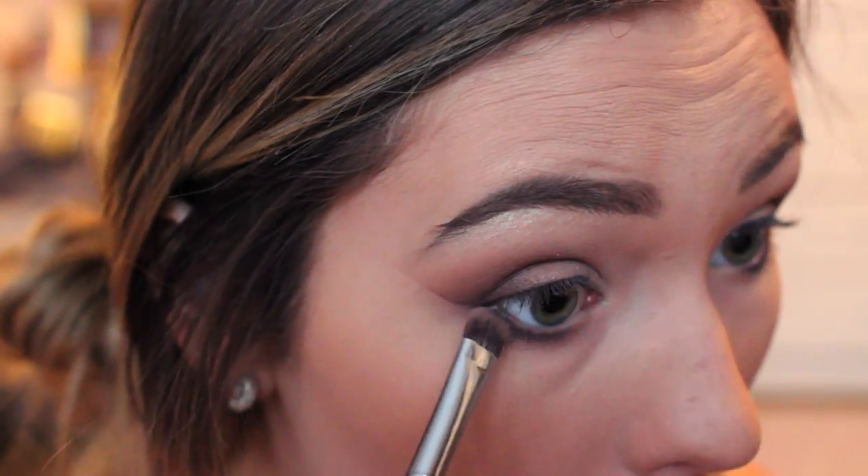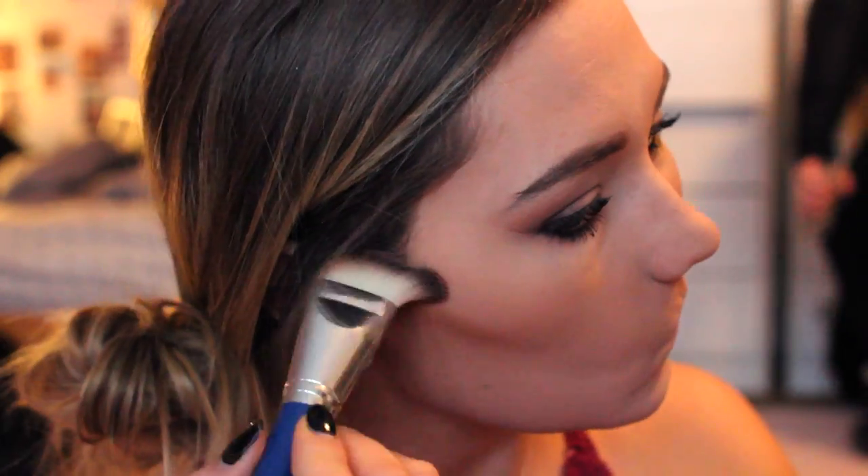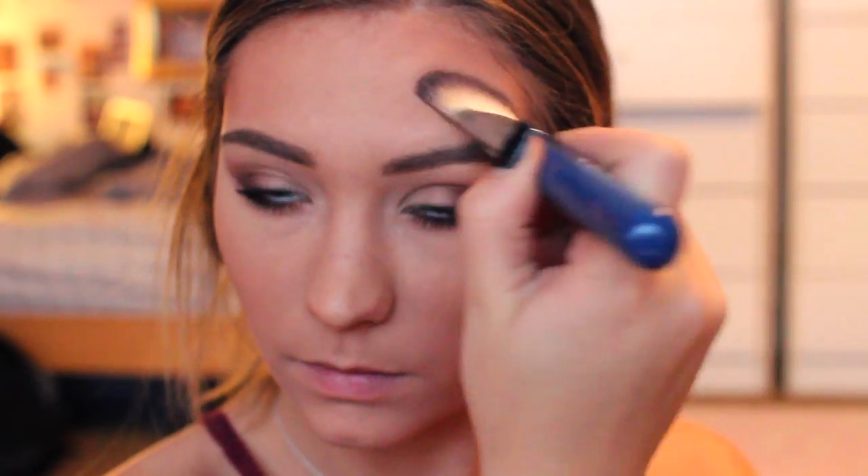And then I'm taking the mauve color that I used in my crease and just using that to blend out my lower lash line, because I don't like it harsh in a line — it's super harsh. And then I'm just going in and contouring my face a little bit and bronzing it up. I have a whole contouring video, so if you're interested in having a more detailed tutorial, I will link that in the description as well. Then I'm also making sure to blend that on my neck and under my nose a little bit.